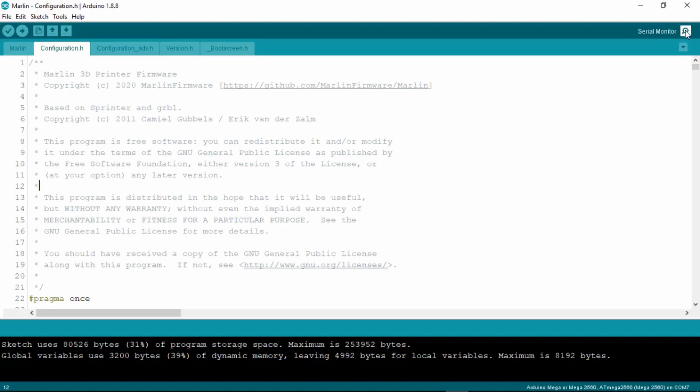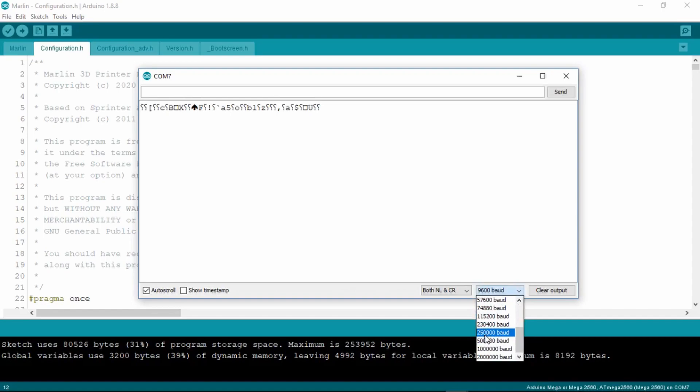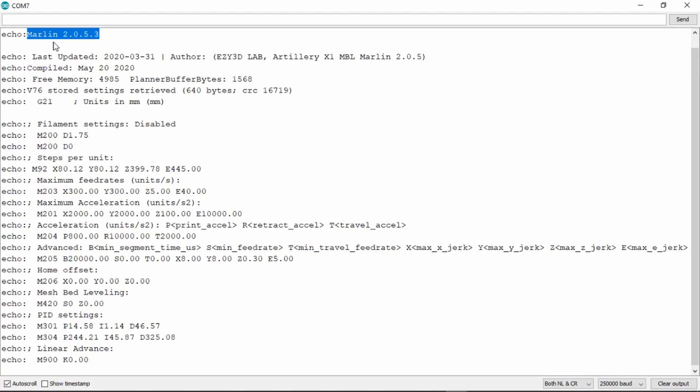Next, open up the serial monitor which is located on the top right of the Arduino IDE. A new window should pop out. If it shows random characters inside the new window, change the baud rate to 250,000. It should now display the hard-coded parameters of your printer. As you can see, we have the Marlin version which is the latest, Marlin 2.0.5.